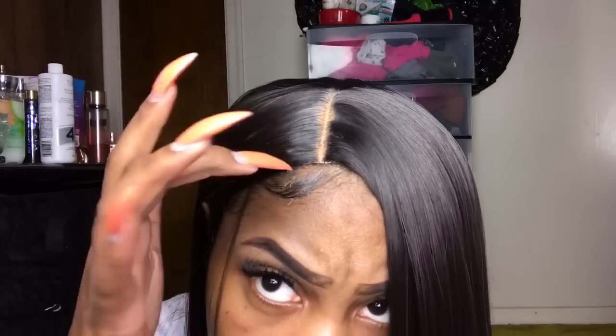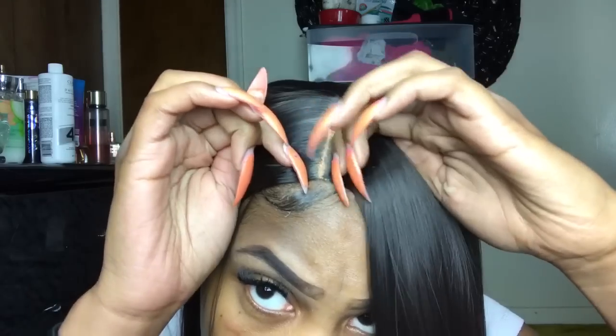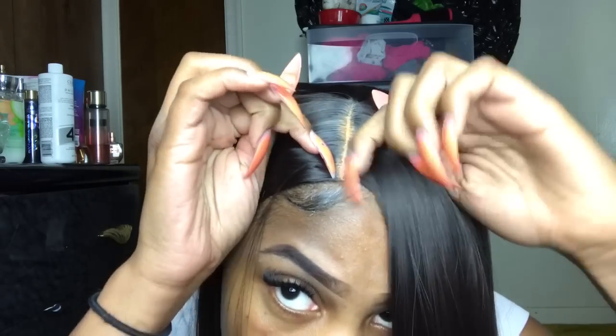Okay so this is this one right here — again it's super shiny but it is not tangling or anything like that. Like I said, sometimes you can glue this part down and it'll lay flat like that. I actually like this one — kinda like it.